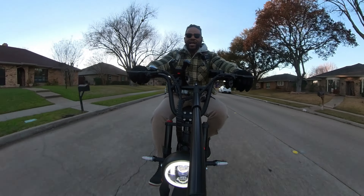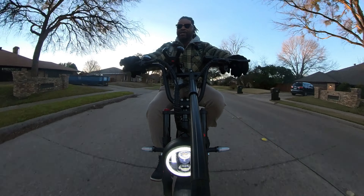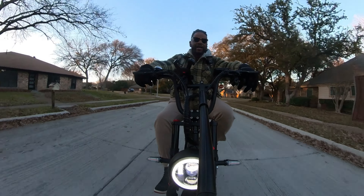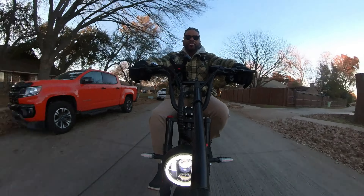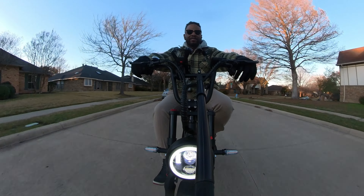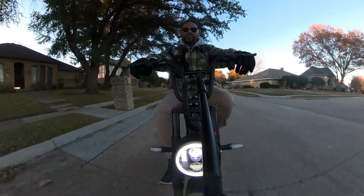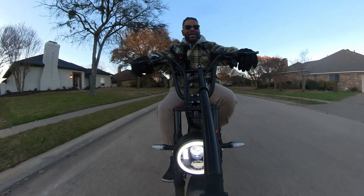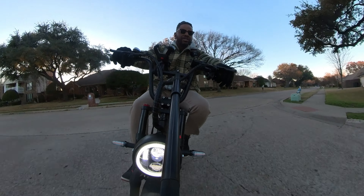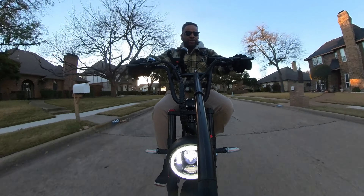Once you hit that top speed and pump this thing out to 28 miles an hour, the motor stops giving you power. This thing could give you more — I may be able to go into settings to change that. But the point is, once it hits 28 miles an hour it stops giving you full power, which is actually a good thing because this thing does not have cruise control. Once you get to that top speed, the motor throttles itself back so you can maintain 28 miles an hour without giving full wattage the entire time.